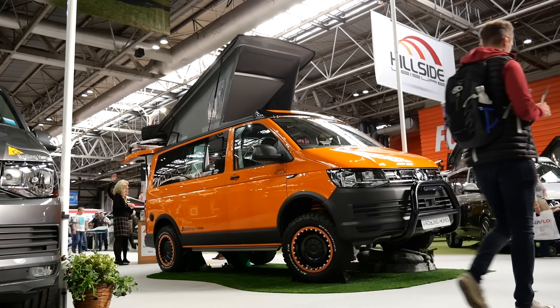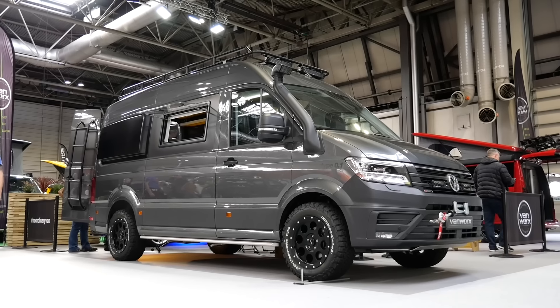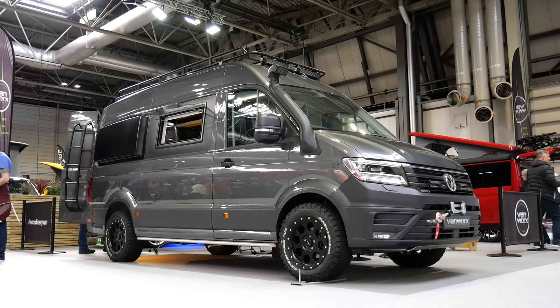A couple of days ago we actually attended the Motorhome and Caravan Show here in the UK in Birmingham, and we were impressed with one of the crafter conversions by a company called Van Works — it was seriously impressive. We've seen nothing like this in Europe as of yet. Some of you Americans have similar rigs like the Sprinter, but the VW Crafter is a very European competitor to the Sprinter.